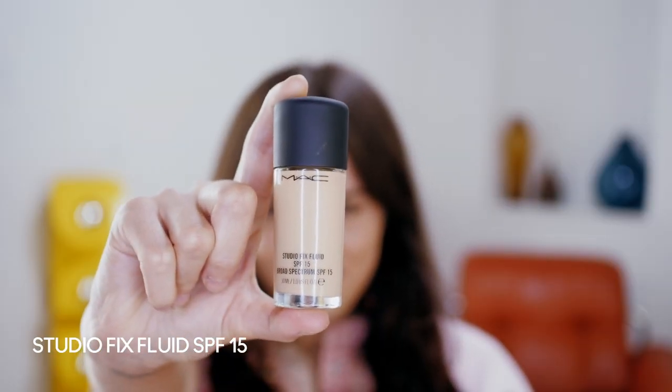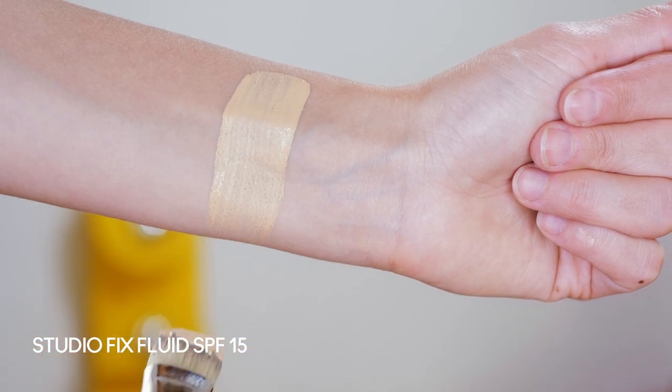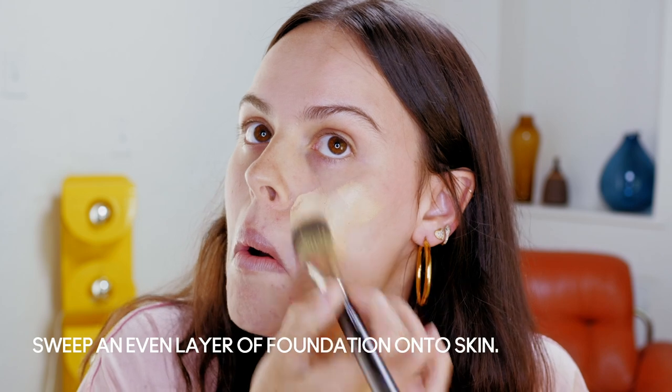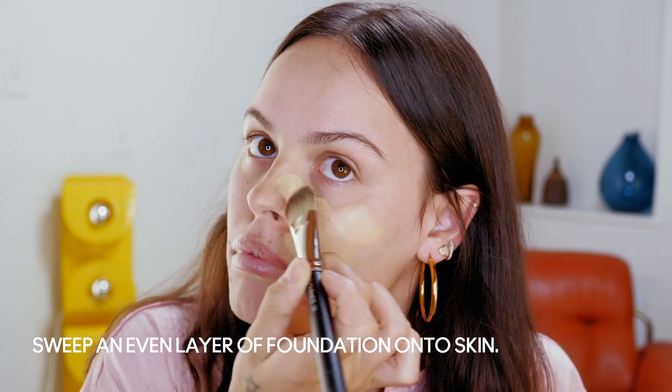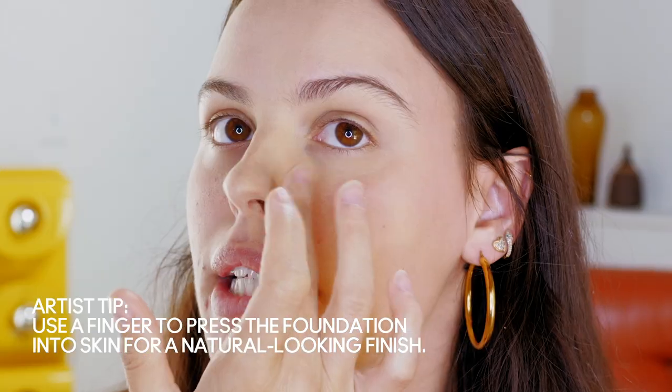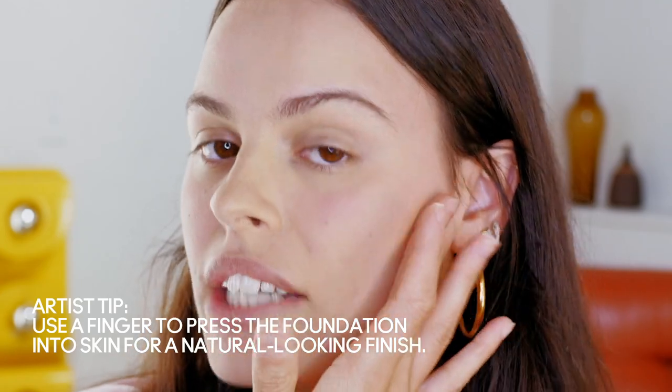Next I'm going to apply the Studio Fix Fluid SPF 15 with the 190S brush. You can kind of use it to build it up. Also, it doesn't cause acne, which I always look for. I really like to go in with my fingers — it just makes it feel a little more natural for me.